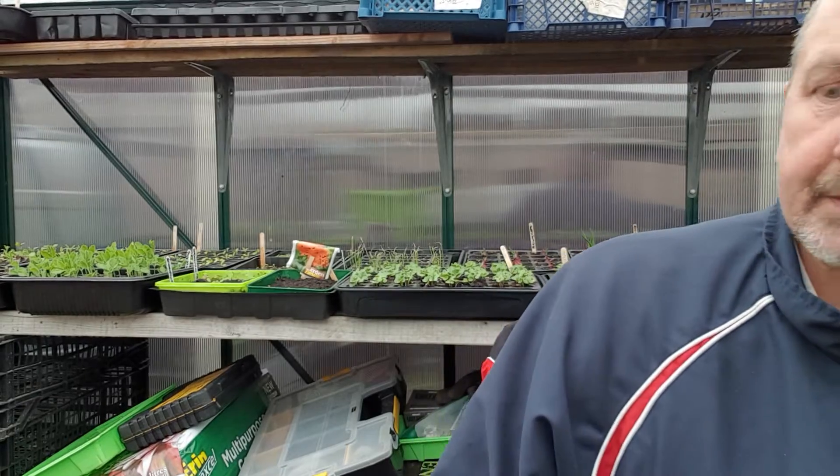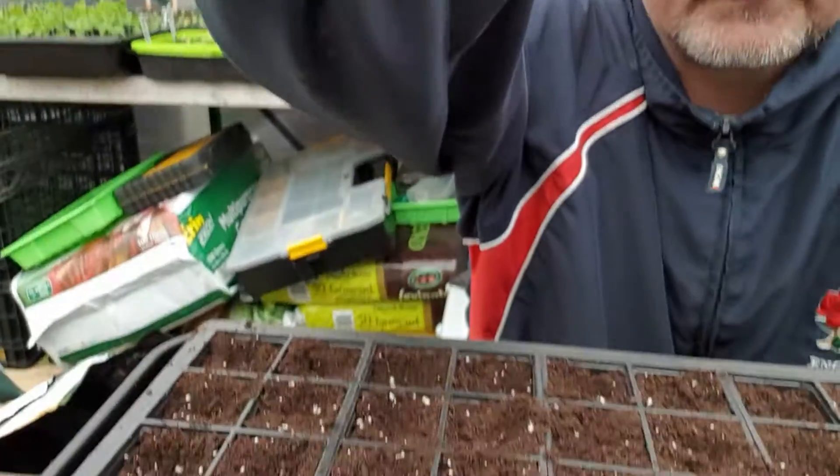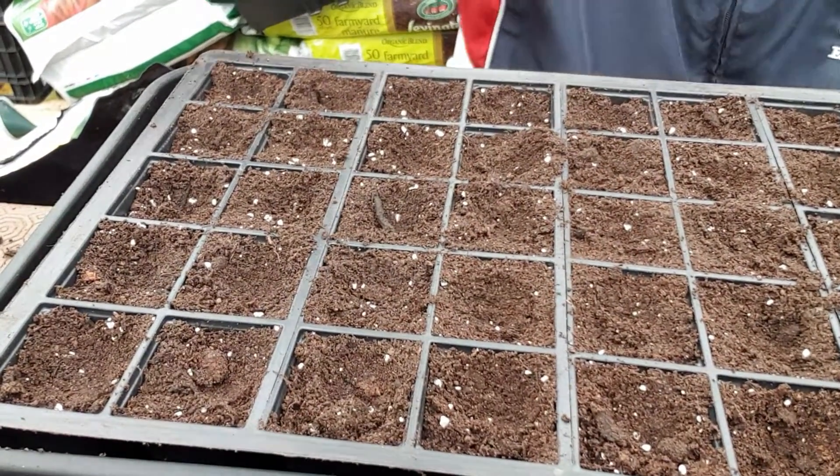I'm now going to do another batch of multi-sown beetroot. I did some about three or four weeks ago and they're all coming through nicely. I think I've been over-watering them so I've lost a few. I personally don't like beetroot — I'm doing this for the missus because she likes beetroot and we've never grown them before, certainly never done them multi-sown.